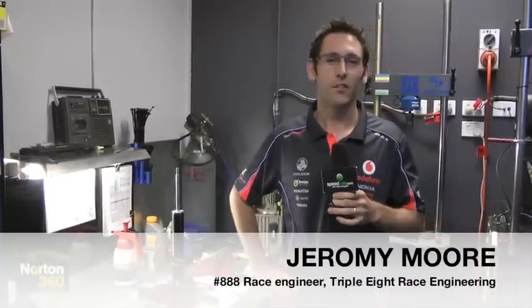Hi, I'm Jeremy Moore, Race Engineer for Craig Lowndes at Team Vodafone, and welcome to the Norton 360 Engineer for Speed technical section. Today we're looking at springs and dampers.